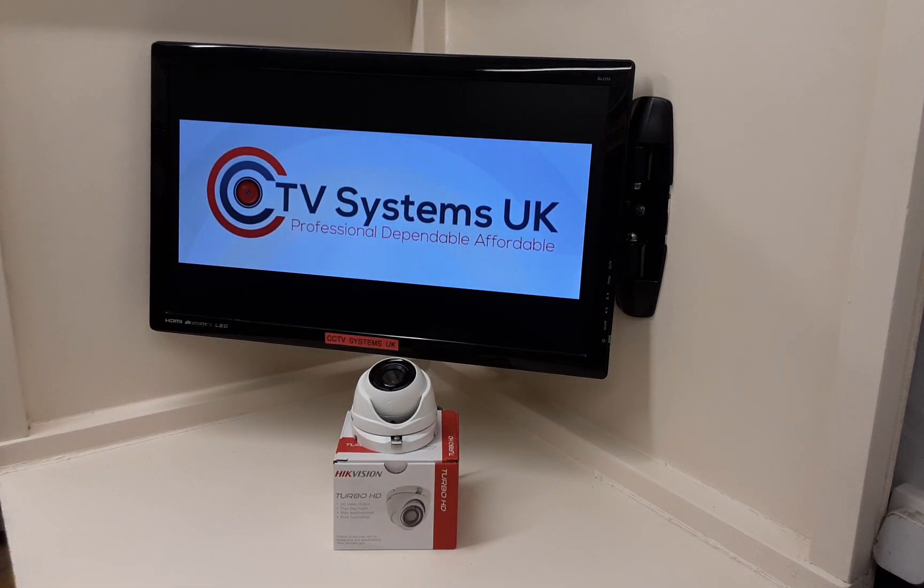So there you go — that's the POC Hikvision Turbo HD camera. If you need any more information on this particular model, please put a comment down or send us an email and we'll get you any information you might need. This is Paul signing off at CCTV Systems UK — see you later.